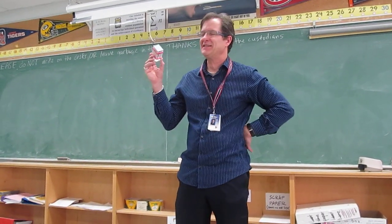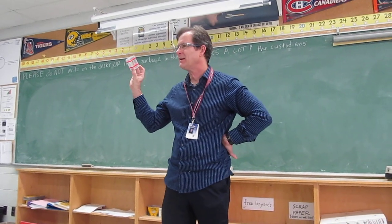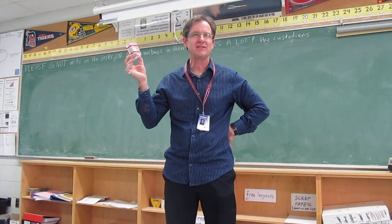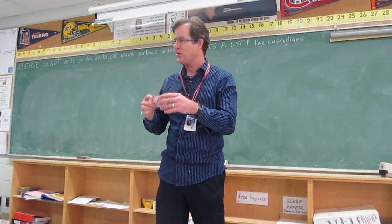The trick I'm going to play on you today involves this little treasure chest. The treasure chest has money in it. If you can open this treasure chest, you can have the money. But you can't shake it, you can't drop it, you can't break it.